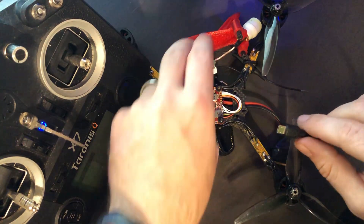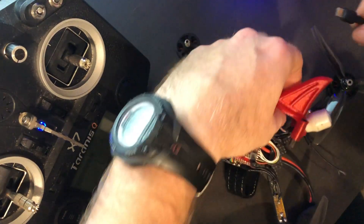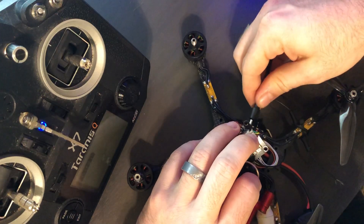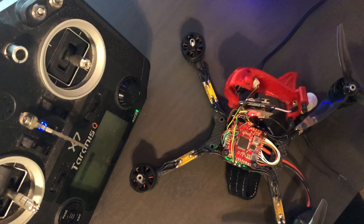What I'm going to do is plug in the flight controller into the computer. It is solid red because it needs to rebind.